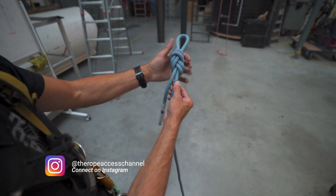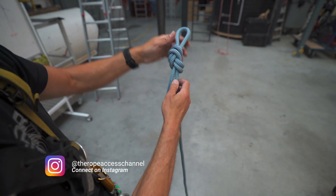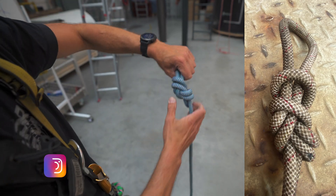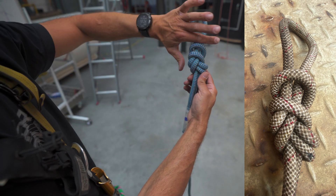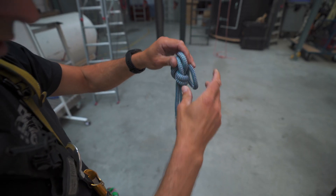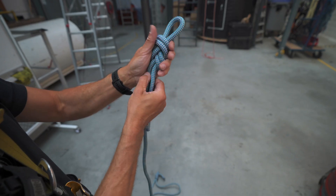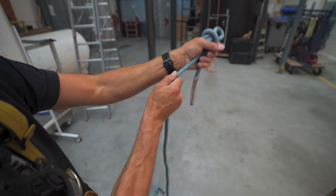If I take this knot and pull on the load strand, the load strand is on the bottom. That means if it gets really tight, it will look like this. That will give you some space to start moving the knot. If we take the other one, the load strand — if I would load it — is on the top.